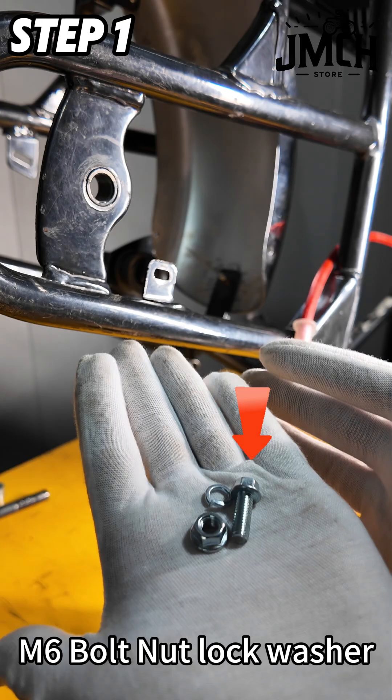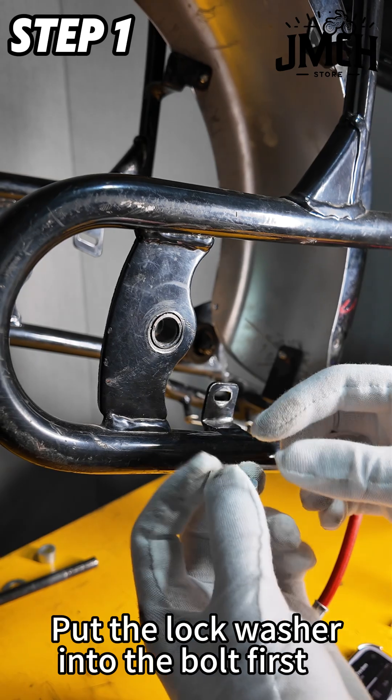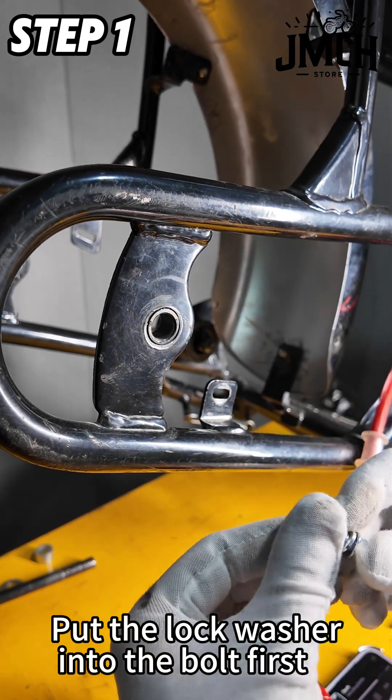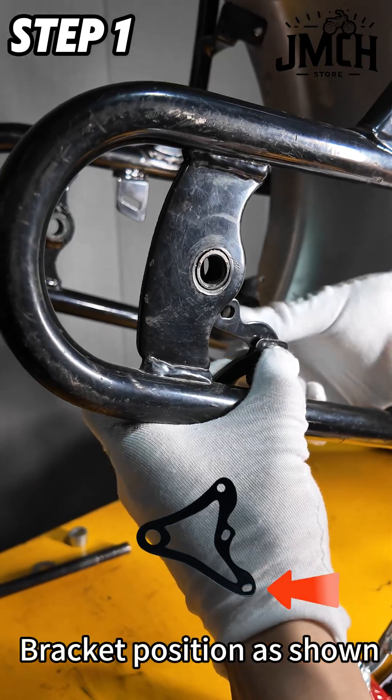Step 1: Install the new bracket. Take the M6 bolt, nut, and lock washer out. Put the lock washer onto the bolt first, then use the M6 nut to slightly lock the bracket. Position the bracket as shown.